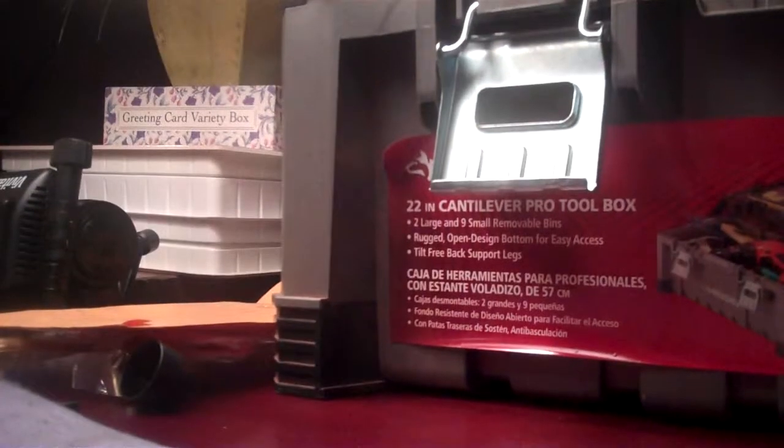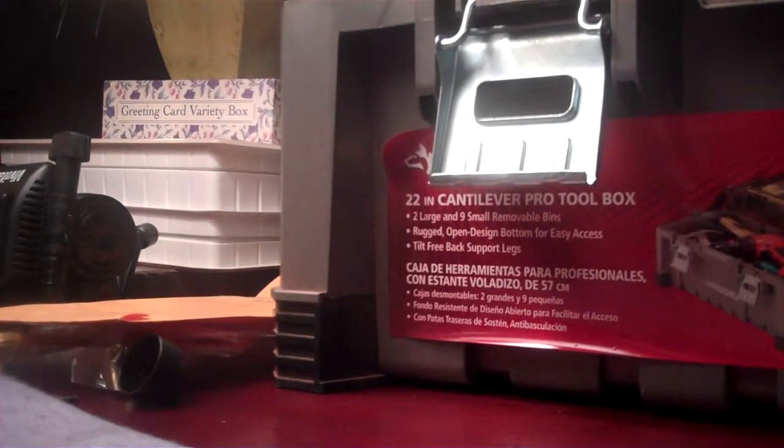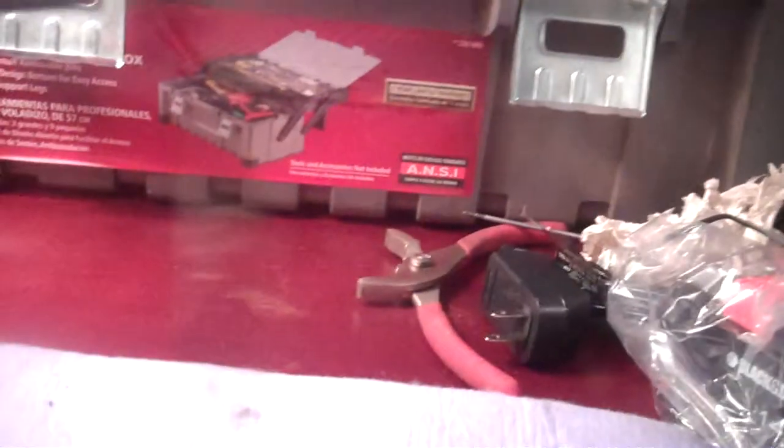Alright, so here's the drill. It actually works too. Pretty nice. Let me see what it's like on high. Alright, there it is. Yeah, it's dying, so.